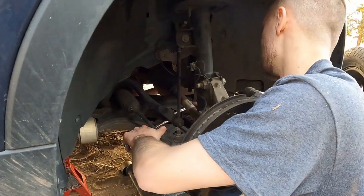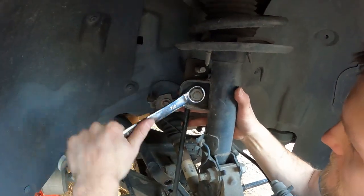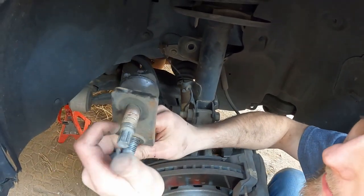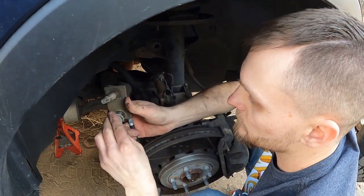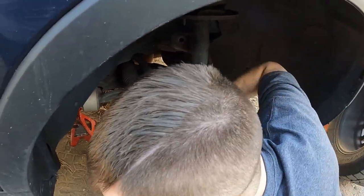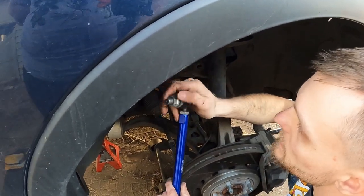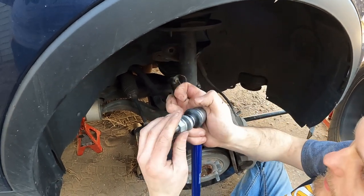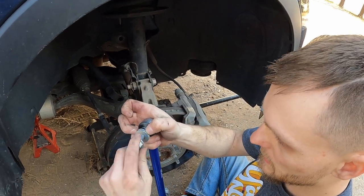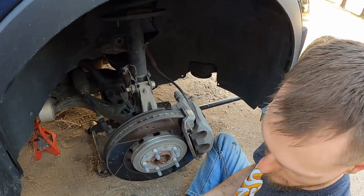Once you get it broke free, you can loosen it — there we go — with the all-in-one. And now you see why we had problems. Out with the old and in with the new. I've already sized this, I'll just need to tighten it once I get it in place. I tighten the top and then I tighten the bottom — you don't have to do it specifically that way, that's just how I do it.